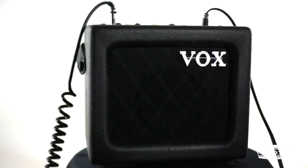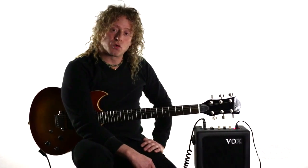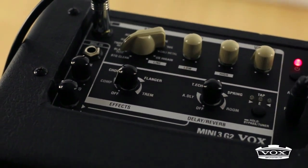It has 11 different models, as well as a separate mic with a separate trim. Eight effects, such as reverb or delay, are also available. You will find, in addition to the guitar level,